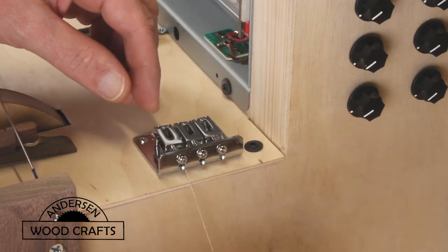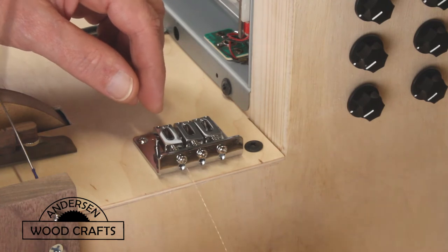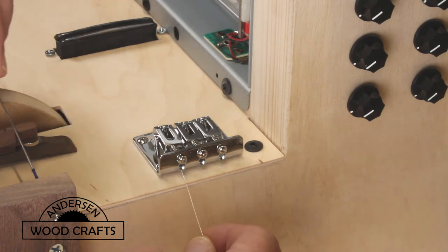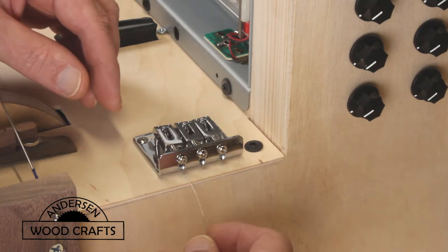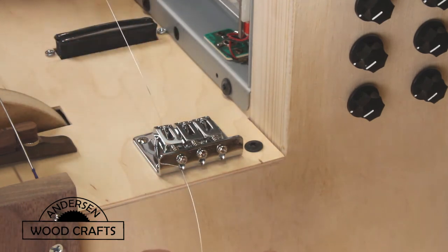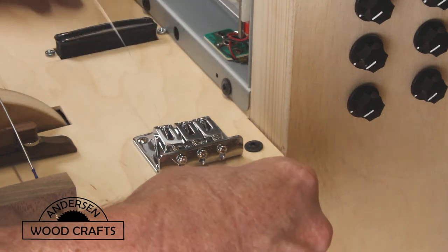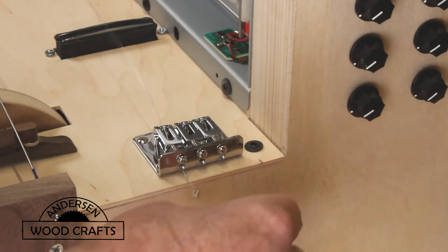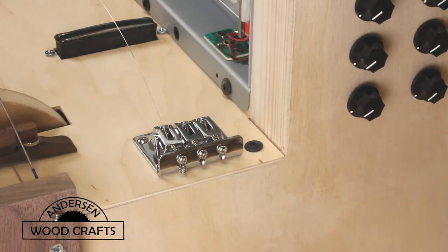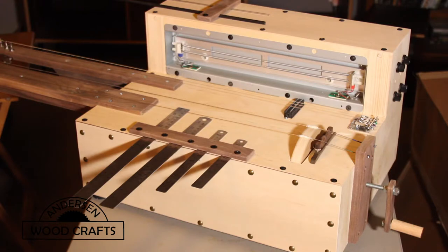Now it's time to install the strings for the small guitar neck. My measurements were a little off — I originally wanted to use violin strings, but they weren't long enough; I had made the neck too long. So I'm actually using guitar strings. It really doesn't make a difference what type of strings you use on this. And as with a lot of woodworking projects, it's your project, so there's really no right or wrong way of doing it.